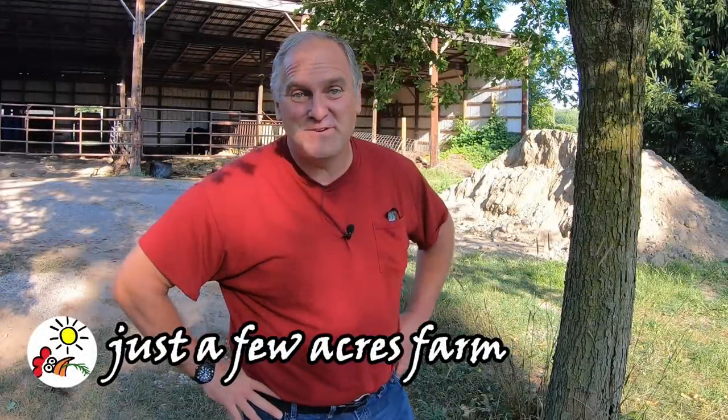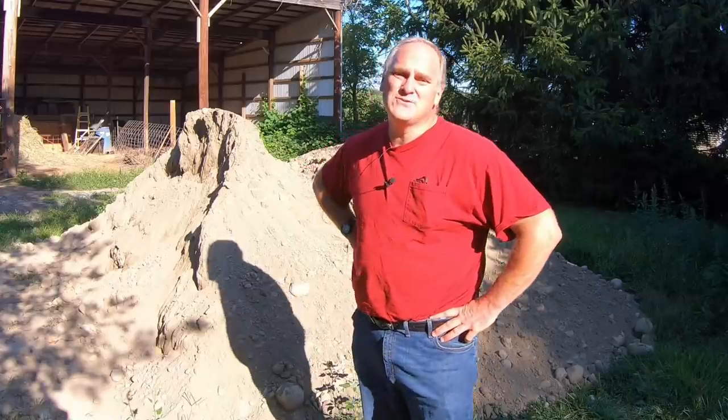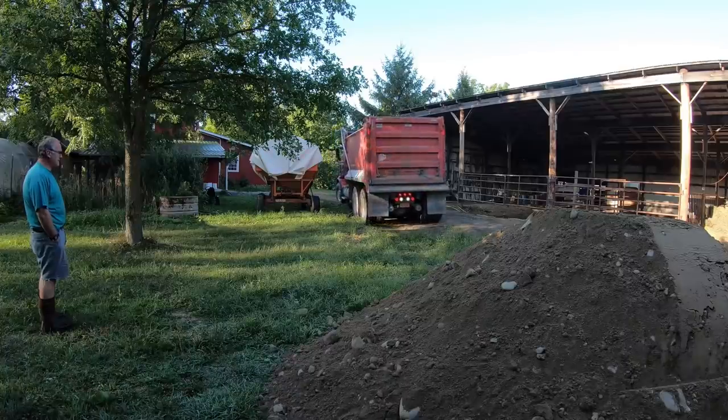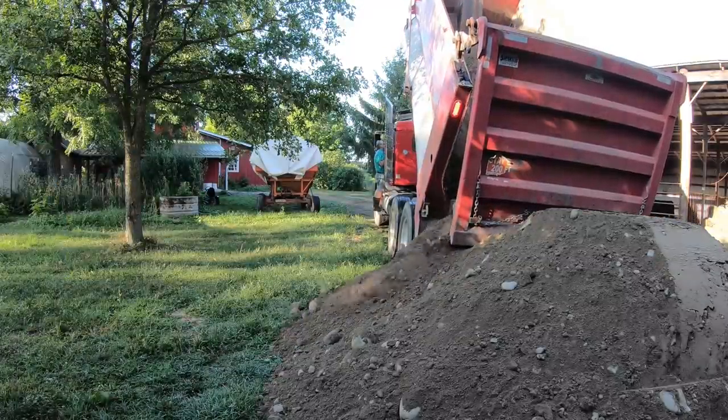Hi, I'm Pete and welcome to Just a Few Acres Farm. Today I have for you a good old-fashioned work video. Hillary and I have started putting new floors in the chicken house and the winter cattle pen. I ordered two truckloads of bank-run gravel for the cattle pen floor and a truckload of number two clean stone for the chicken house floor.